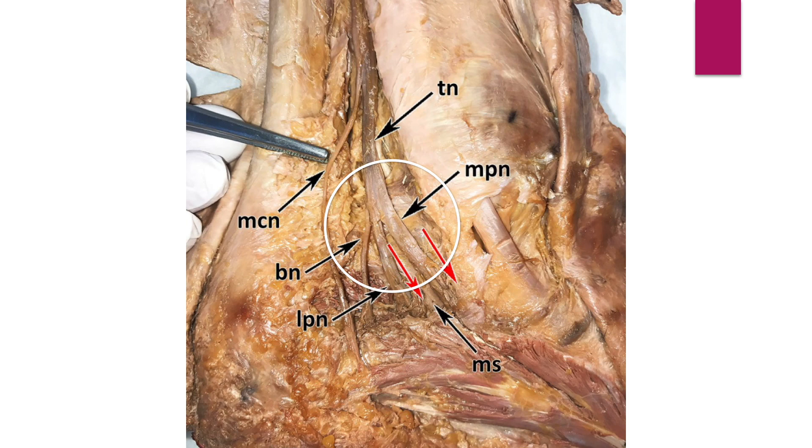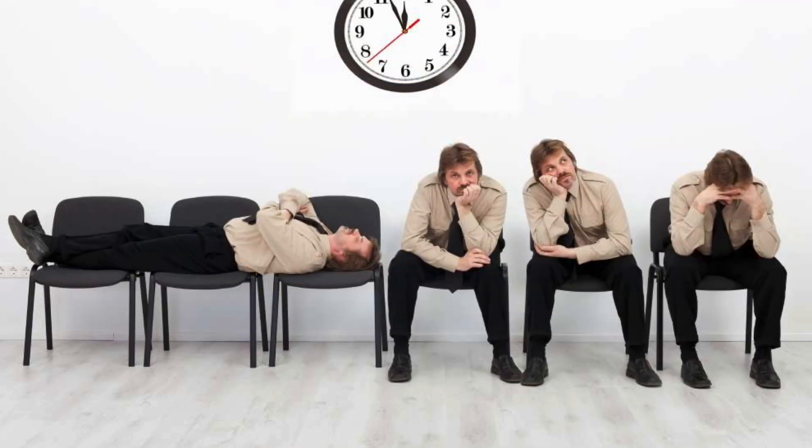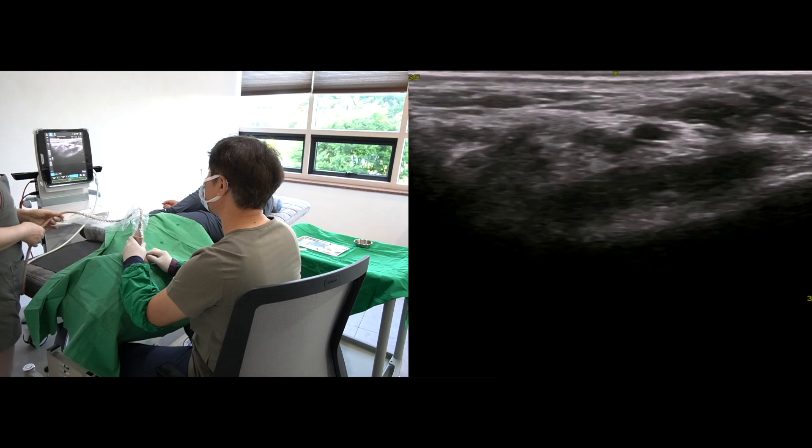The distal nerve consists of multiple smaller branches. I prefer to save time by selecting the smaller branches, so I always try to select the target distally.